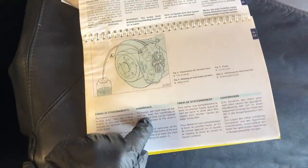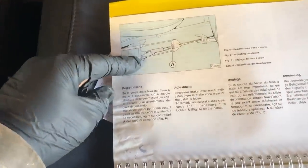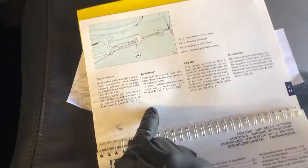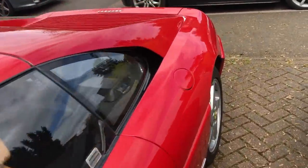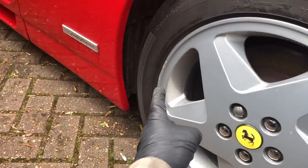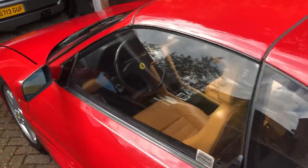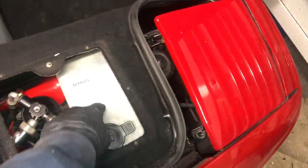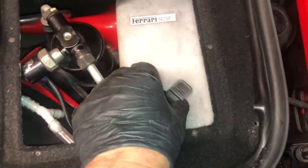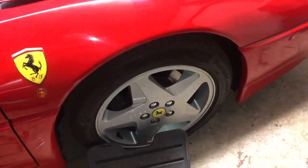Next on the braking system is the handbrake — check it's working correctly; the user's guide has a diagram explaining adjustment. Remove the wheel and the handbrake adjustment is at the bottom. Mine's okay and working fine. On the other side, remove the access panel and check the washer bottle level, topping up where necessary — mine's all good. Then go around the car checking all wheel nuts are tight and checking tire pressures.